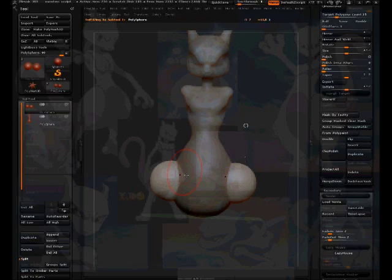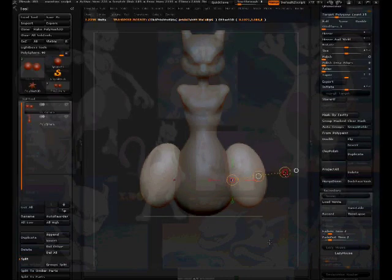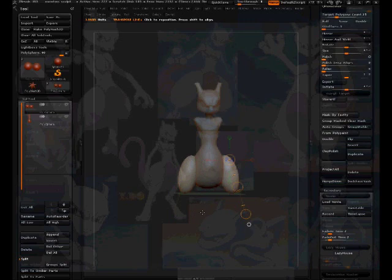It seems like it needs to be a little bigger, so press E to scale it out, then W to push it in. I can use the move tool to shape it out some. It's a little harsh on the edges — I have two options: shape it off with the dynamics tool, or push it inward and then smooth it off. I think pushing it inward and then smoothing it will be good enough.